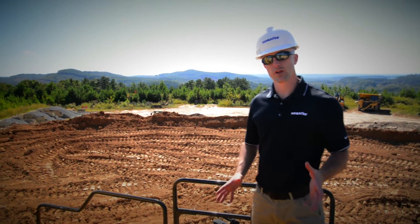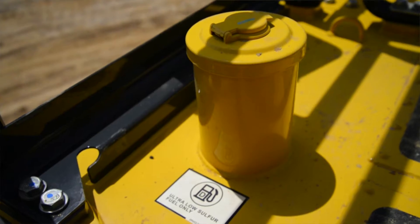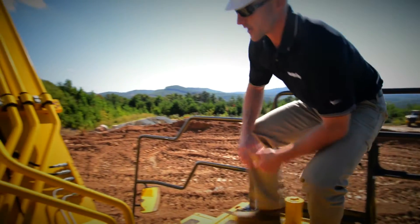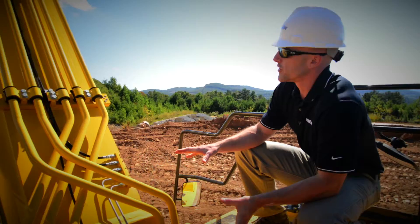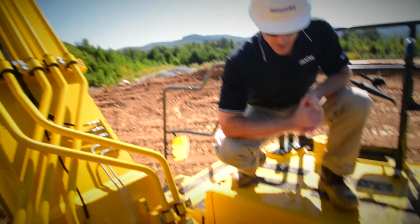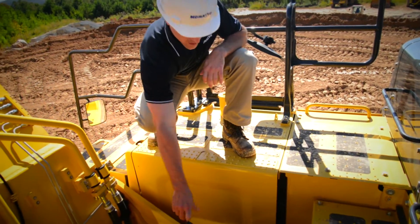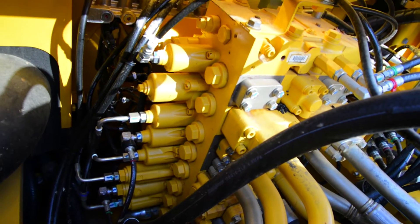Now that we're on top of the machine, we can go ahead and make a few checks right away. First is the location of your fuel fill spot — these machines utilize ultra-low sulfur diesel. You've got the location of the lube bank for the cylinders on the backside of the boom. While you're here, you can take a quick look at your brackets and your piping to make sure there's no damage or any leaks. You've got the location of the swing motor's check spot, and also a really good view of the control valve where you can check all your hydraulic lines to make sure that there's no signs of leaks.